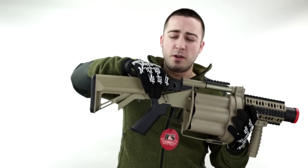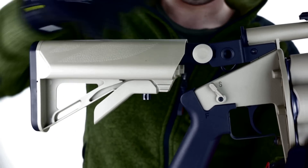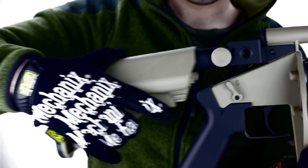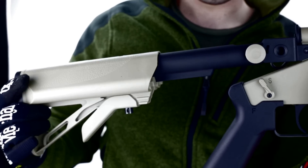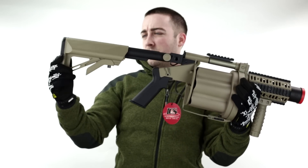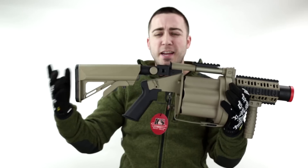Looking at the rear of the weapon, we have a three-position angled stock so we can have a solid platform as we angle up, getting the max distance out of these grenades. It also has a six-position crane stock to fit a user of pretty much any size.